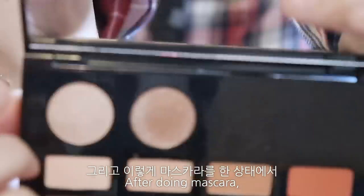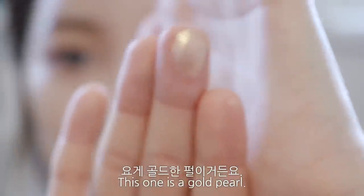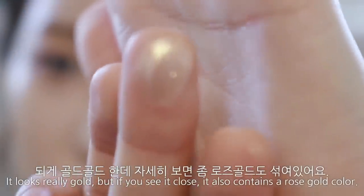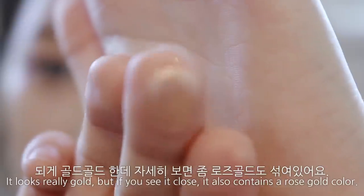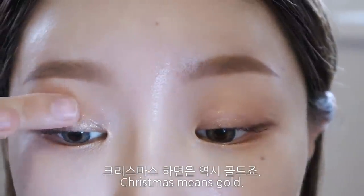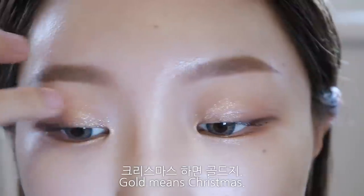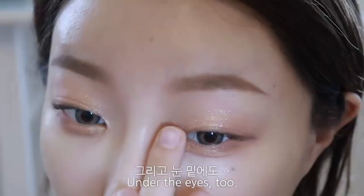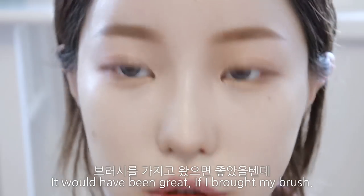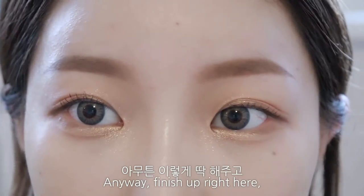마스카라를 한 상태에서 이 위에다가 골드 펄을 얹어줄게요. 골드골드한데 자세히 보면 로즈골드도 섞여있어요. 눈 위에다가 얹어줘요. 크리스마스 하면 역시 골드죠! 그리고 눈 밑에도 발라줍니다. 브러쉬를 가지고 왔으면 좋았을 텐데, 아무튼 이렇게 해줍니다.